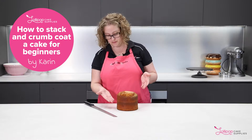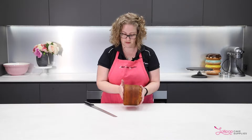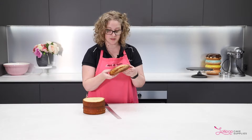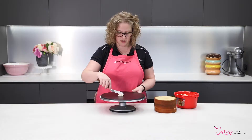So first things first, you've got to cut your cake into the layers to be able to put buttercream in between. This is also known as torting. I normally do this with an egg slicer, so these aren't going to be even. Now that we've got our cakes trimmed into their layers, we can start the fun process of buttercreaming.